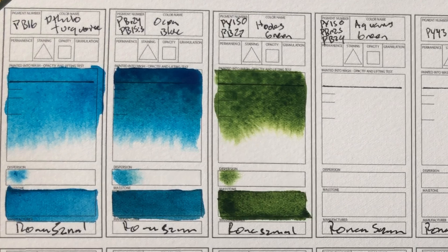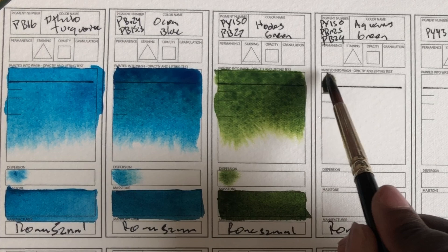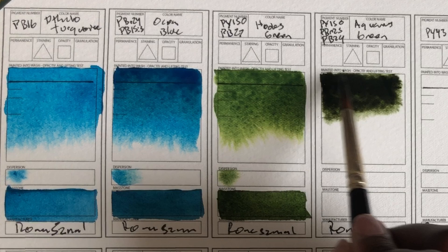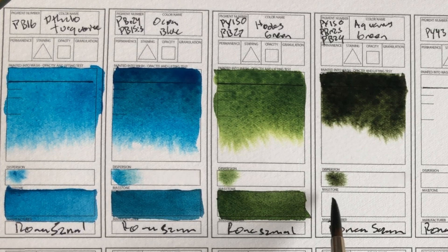And then we have Aquarius Green — similar to the Hooker's Green, but not exactly. That's really dark. In the pictures and in the swatches I felt like these didn't look very different, but that's a pretty big difference already. I just like how that moves. That's really pretty, really nice. I can't wait to see how that dries.